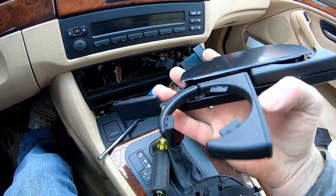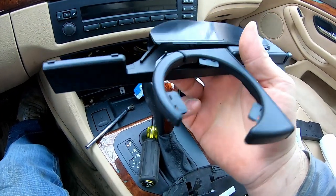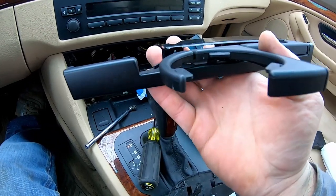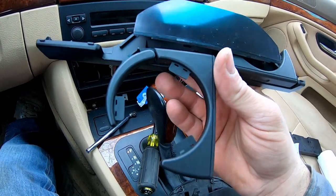Even though these cup holders look cool, they are by far the worst cup holders I've ever had to deal with — not because of build quality, though they are kind of chintzy for how expensive this car was brand new. Unless you're walking around with a tiny cup, this is the worst cup holder design. Definitely not designed for us Americans.